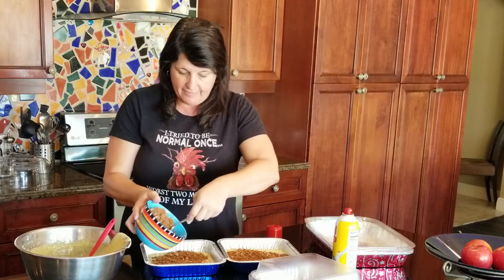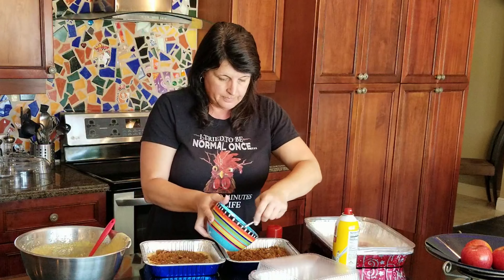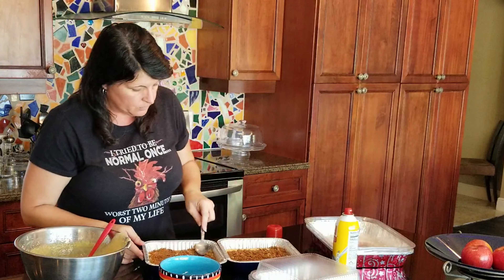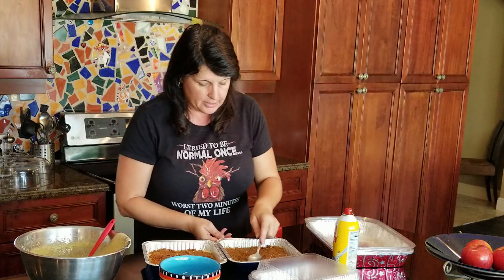We're going to split the filling half and half, get it spread around good, and then take the last part of our batter and put it on top.